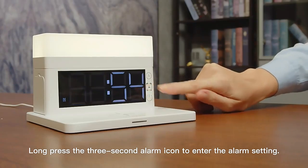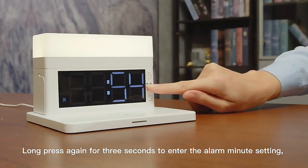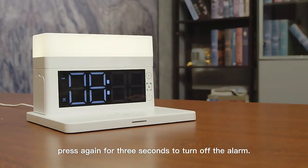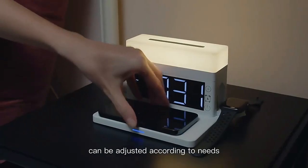long press the 3-second alarm icon to enter the alarm setting. Long press again for 3 seconds to enter the alarm minute setting. Press again for 3 seconds to turn off the alarm.